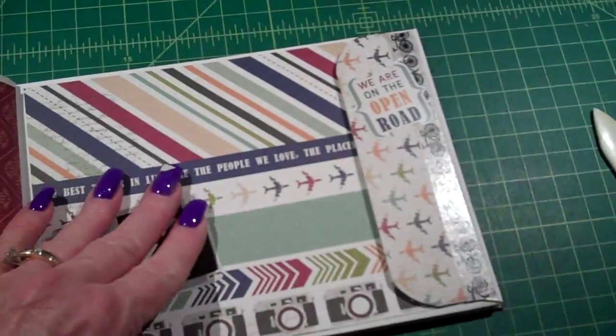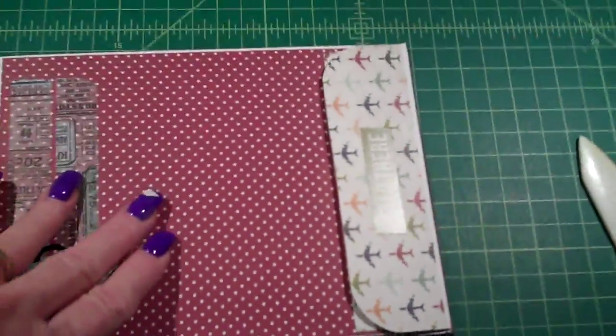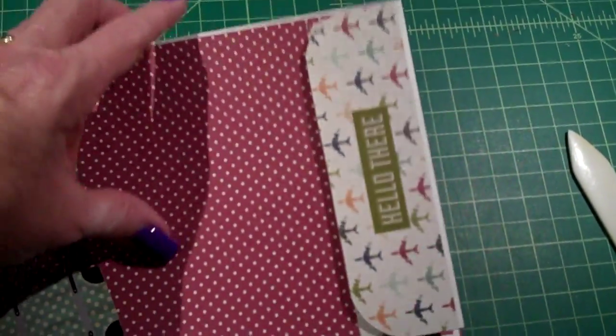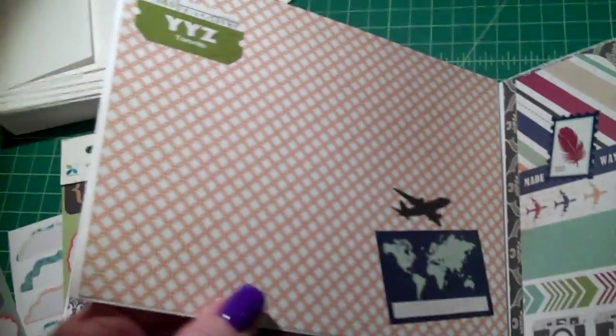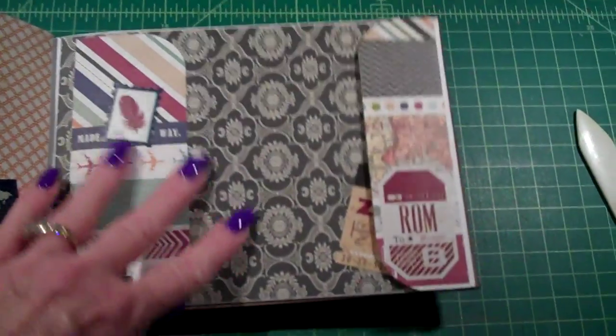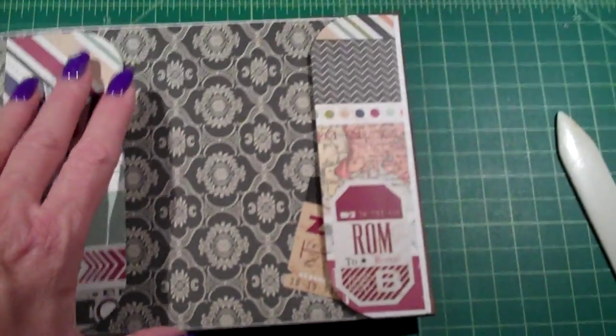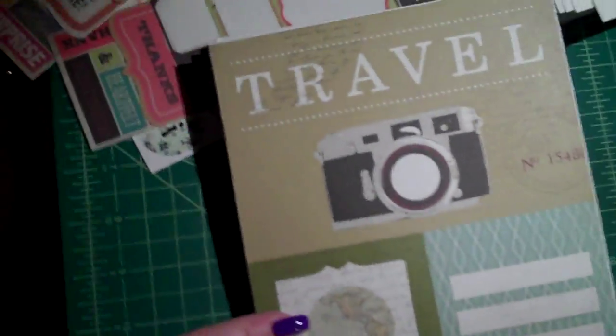So there's plenty of space to put everything that you want from your travels. It could be just down to the lake for the summer with the kids, a trip home if you haven't been home in a while, a trip to Paris, Italy, or any place else. I just made it as a general travel album, so you can put anything in it that you want.